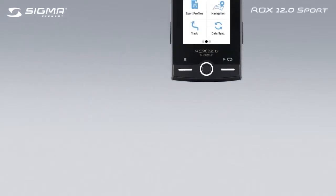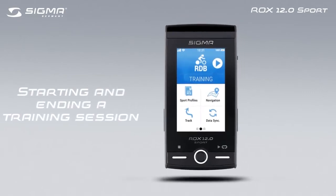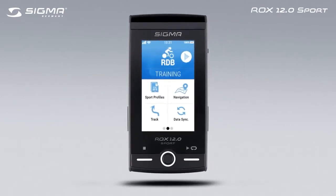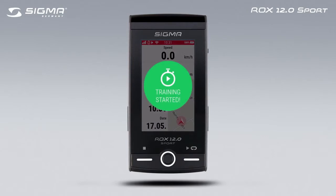This video explains how to start and end a training session. Tap on Training in the main menu to open and display the training view. Press the Start button to begin the training session.